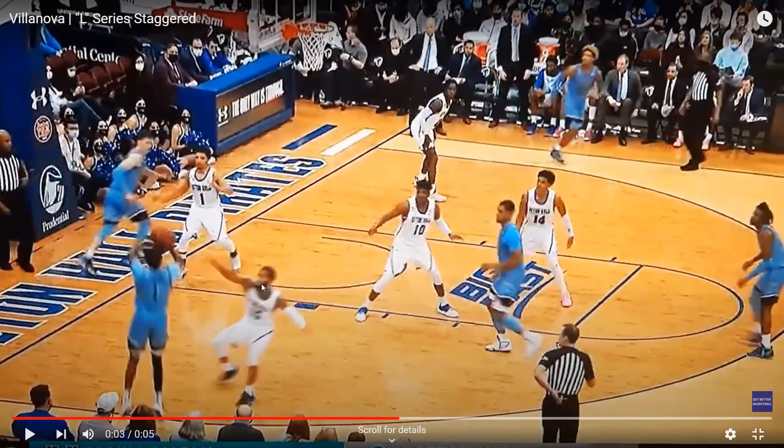As they run this, this defender might cheat out — you could have five cut into the basket, and the player up at the top as a safety valve could also be open if they overcompensate for these two players. So a multitude of options here by Villanova. Great set. Unfortunately, they don't knock down the shot, but great action that I've seen them use before with a lot of success.